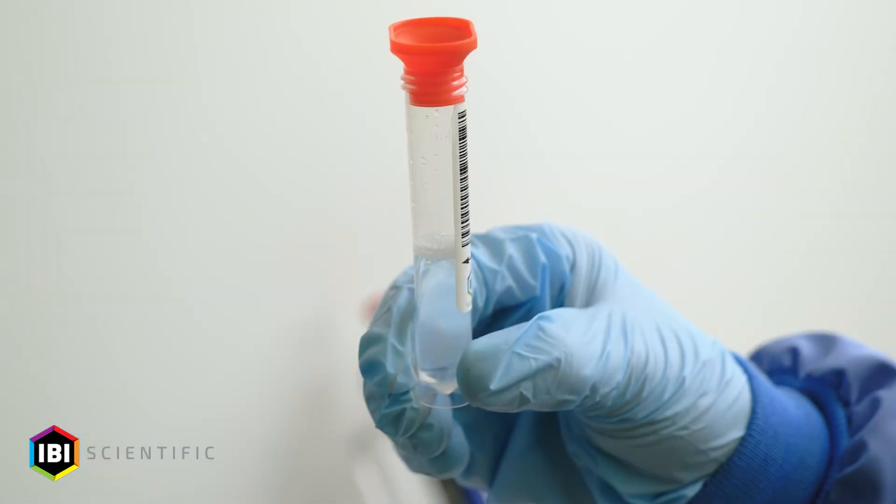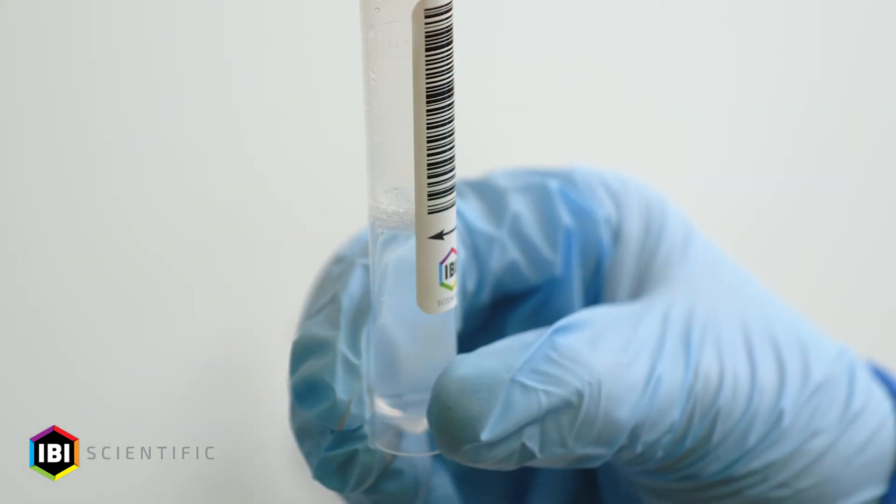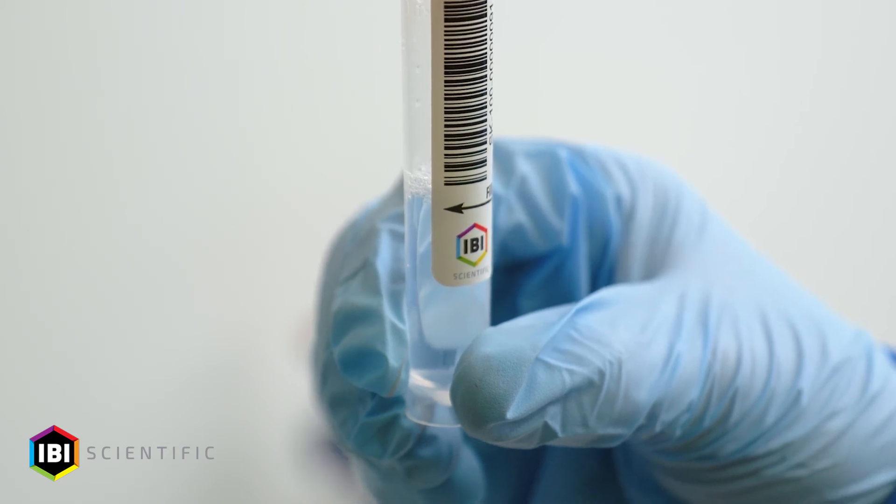Fill the collection tube to the 5 ml fill line noted on the collection tube label, minus any bubbles in the sample.